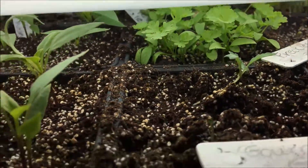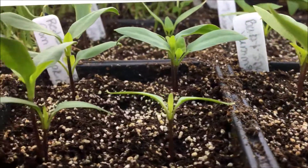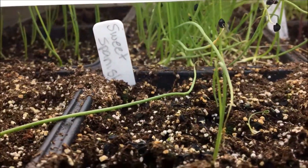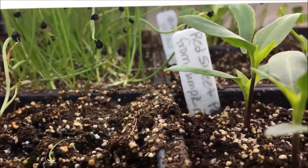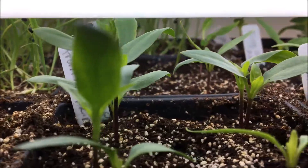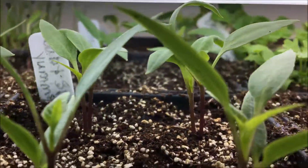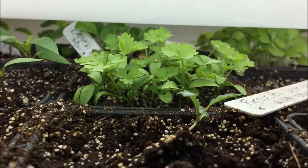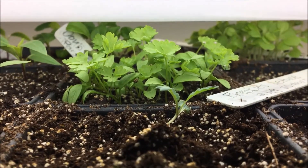I hope you enjoyed today's video. I have been sowing things, it's just I have not been recording what I've been sowing, so I wanted to share with you what I had going on in the grow room. I hope you'll give my video a thumbs up. I love to hear from you, please leave me a comment. Let me know what you've planted already and what zone you're in. Have a great day. Happy gardening.